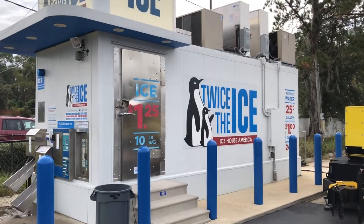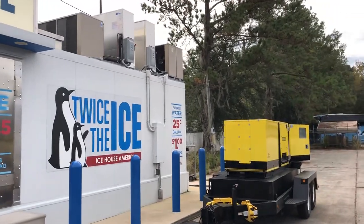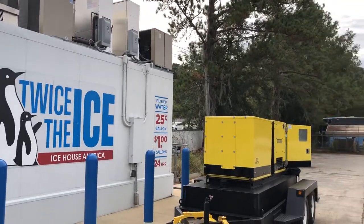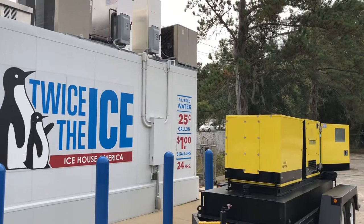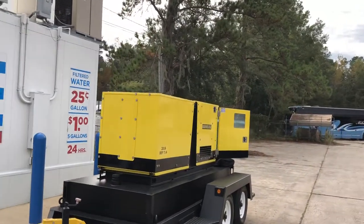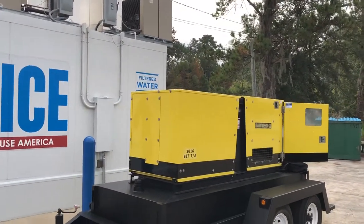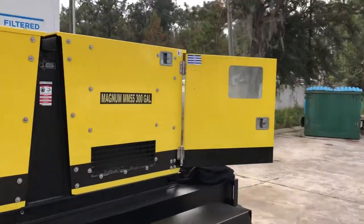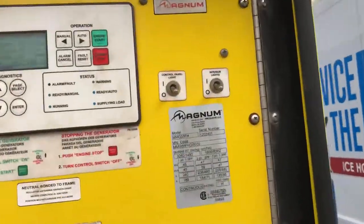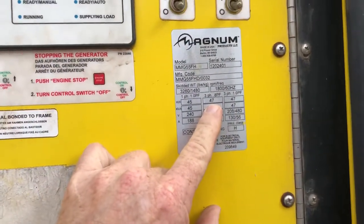I want to do a quick simple video. A lot of you guys have been asking me how hard it is to hook a generator to a Twice the Ice machine. It's very simple. You can get away with a 40kW generator — 40kW on three phase. To tell the load on a generator, you look at the rating and the tag. Look at the three-phase kilowatt rating.